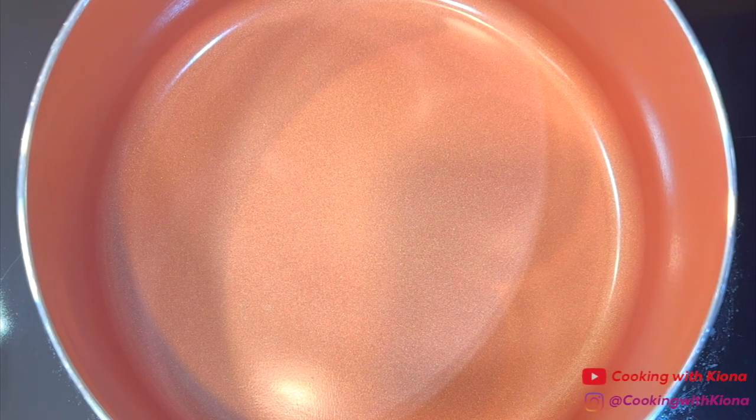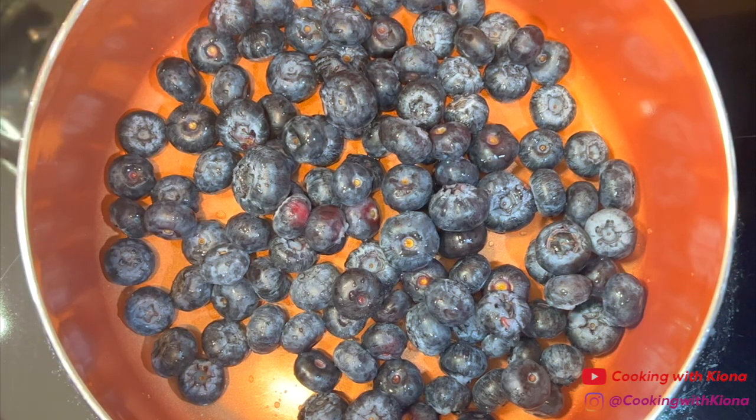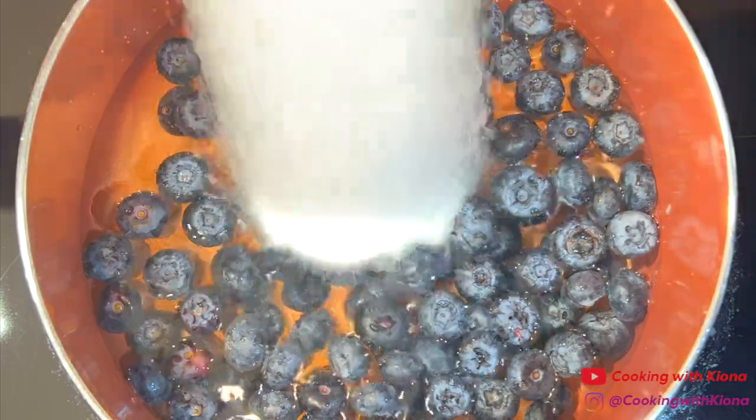We're gonna begin by making the blueberry syrup. In a saucepan over medium heat, add 2 cups of blueberries, 1½ cups of water, and 1 cup of sugar.